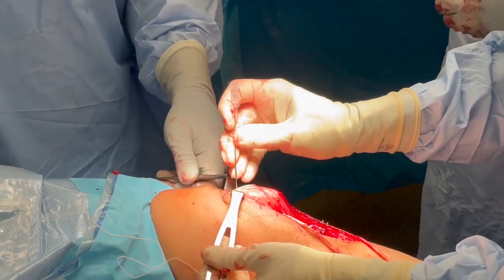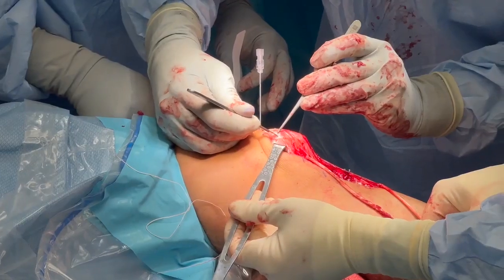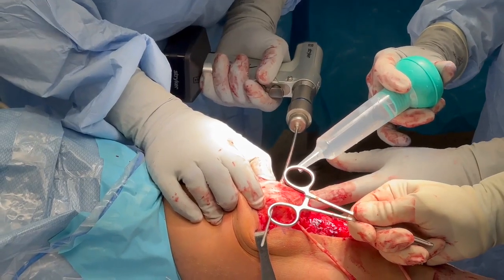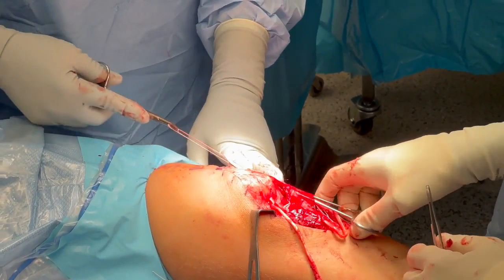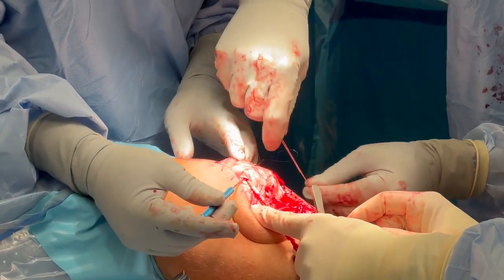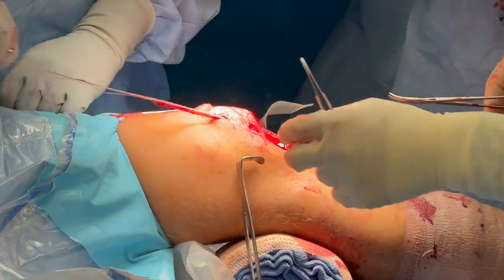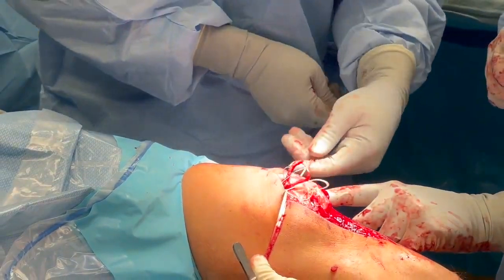A spinal needle was placed to mark the superior pole of the patella and the patella length was measured to find the midpoint. A dissection was carried down to the bone and a guide pin was drilled horizontally from lateral to medial across the patella at this point. This was over-reamed with a 4.5mm endobutton reamer. The grafts were then passed deep to the fascia along the medial and lateral edges of the patella up to the drilled patella tunnel. The gracilis graft was passed along the lateral edge of the patellar tendon from lateral to medial through the patella tunnel, and the semitendinosus graft was passed along the medial edge from medial to lateral, both using a Houston suture passer.